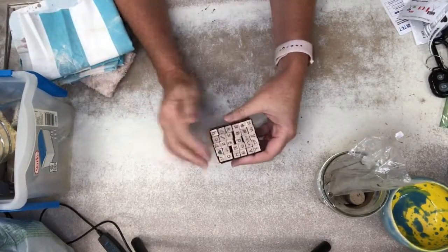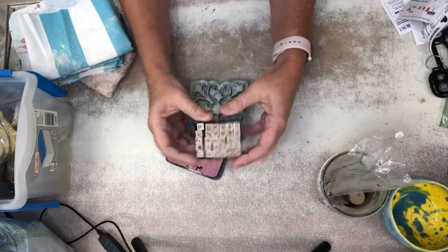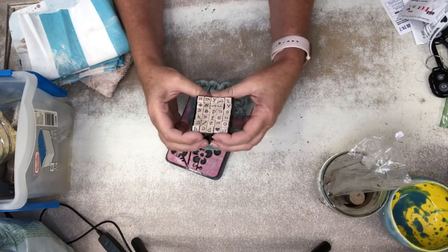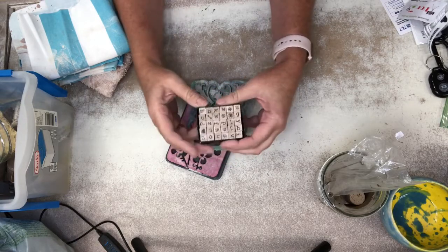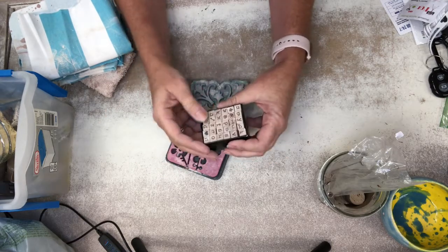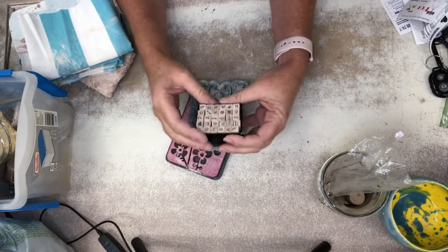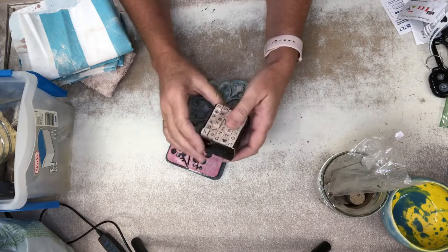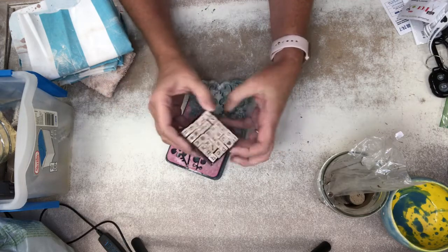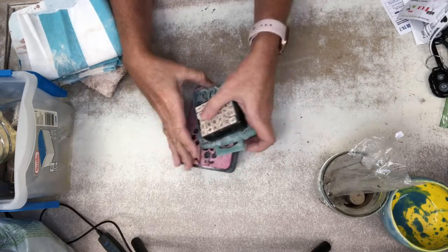I also have stamps around. You can find little letter sets at Michaels, the Target Dollar Spot, Hobby Lobby, or Amazon — some are a dollar, up to about six dollars. Hobby Lobby has them 50% off about once a month, so I got a six-dollar set for three bucks. I love using stamps — you can stamp your name into the bottom of your pottery or put words on your pottery.